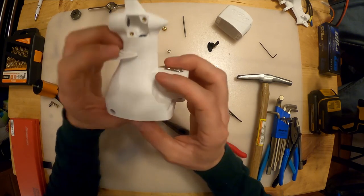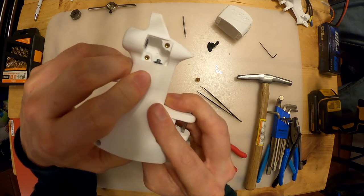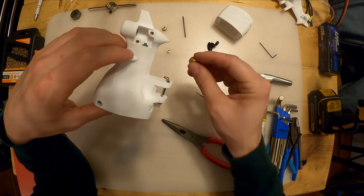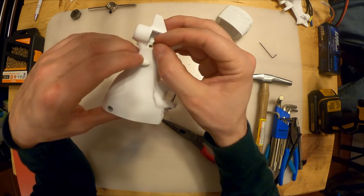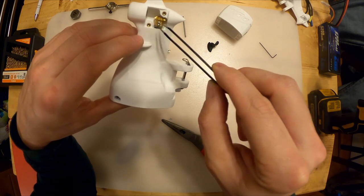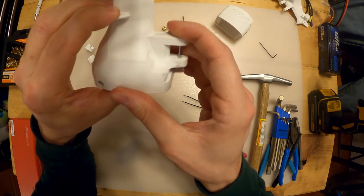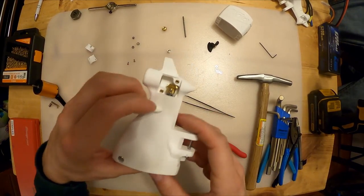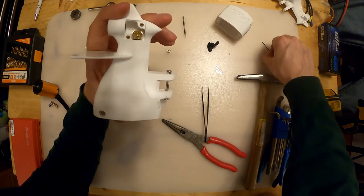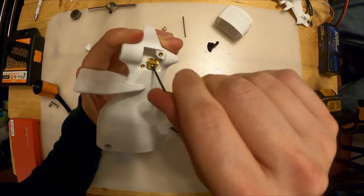Next, grab one of the double bevel gears. Take note of where the flat is on the shaft. You want the set screw to be parallel to the flat. Put the gear in and use your tweezers to get it in position. Push the shaft up so you can still see the flat, set that bevel gear down with tweezers, then tighten that set screw.